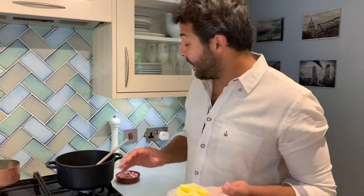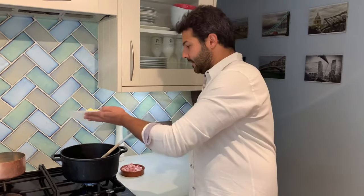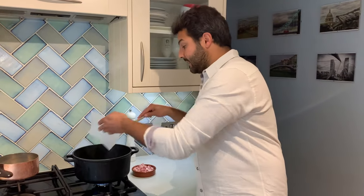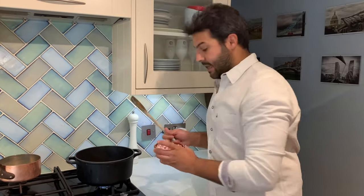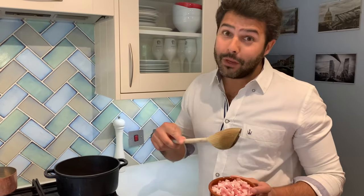To start the bechamel we're going to need a saucepan — smaller or larger, it doesn't matter. We're going to first start by adding the butter so that it melts, and then add the pancetta or smoked bacon so it renders down the fat a little bit with the butter, before we go and chop the serrano ham and the onion.